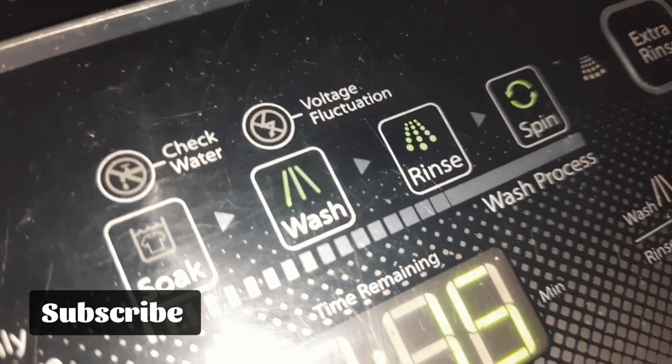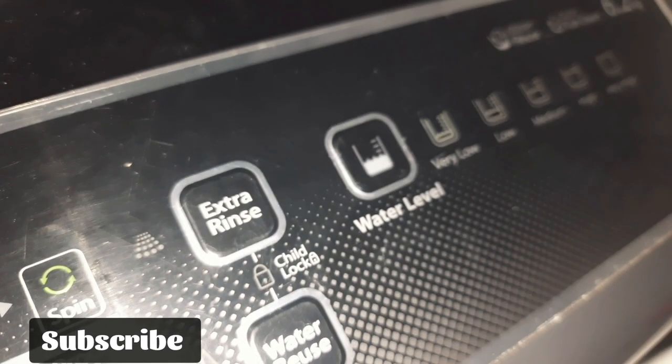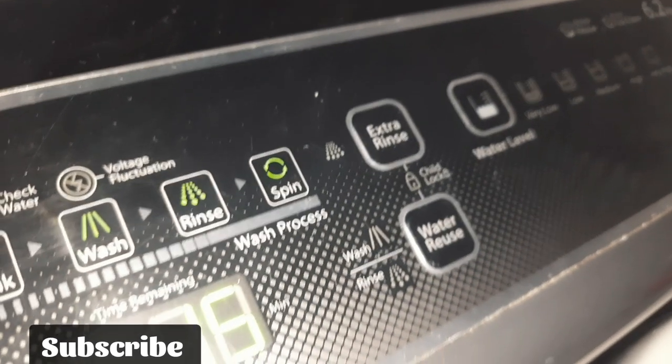We will check the rinse mode and see that it is 230 volts. If it is the rinse mode and spin mode, we check both. The motor is removed. We will remove the motor and see the other motor. We will see the line and the rinse mode.